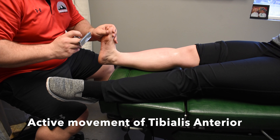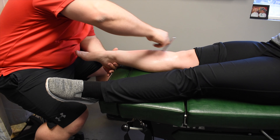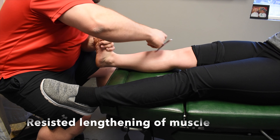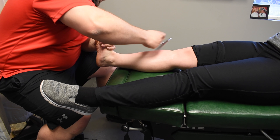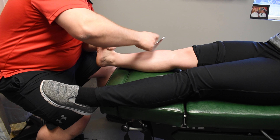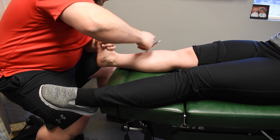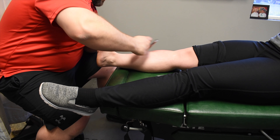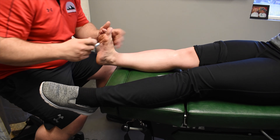Now you're going to see us get into the active movement with the tibialis anterior, so she has to do her part. The next part is the resisted position — I'm actually trying to pull her foot down into plantar flexion and eversion, but she's resisting that the whole time. This one is probably where she felt it the most.